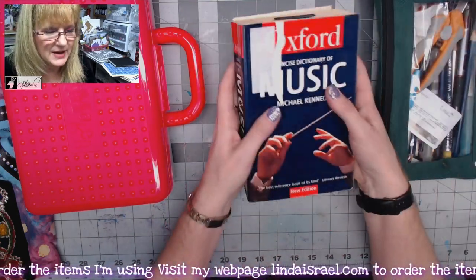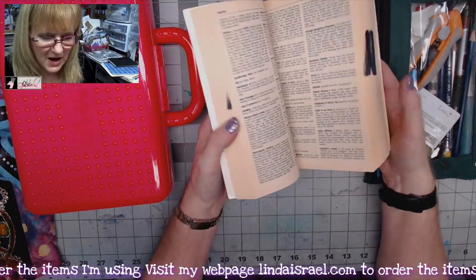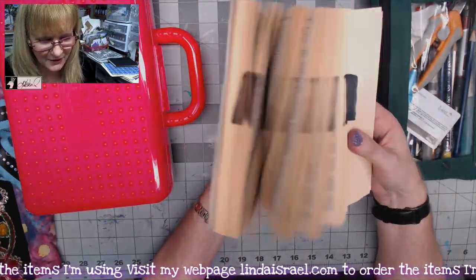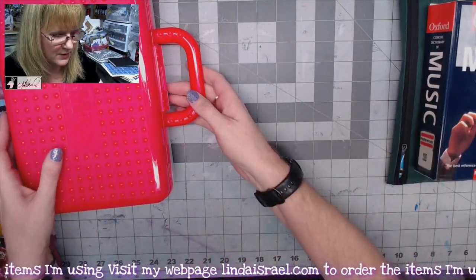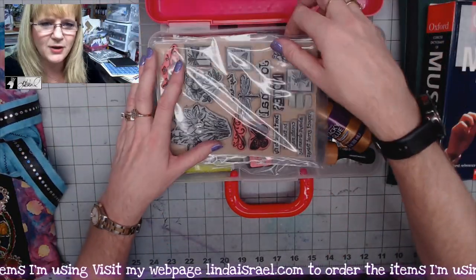I'm taking with me a dictionary that I want to tear apart. I picked it because of its size, the aged-looking color of the paper, and it's relatively thick, so I thought I would have quite a bit to work with. And then I've put together a little tote of goodies that I thought would come in handy.